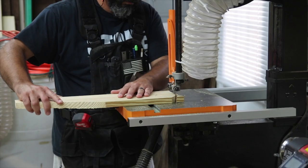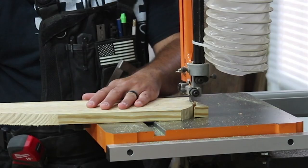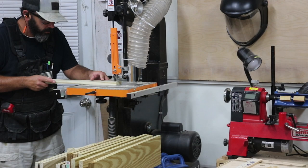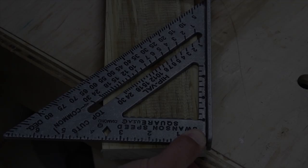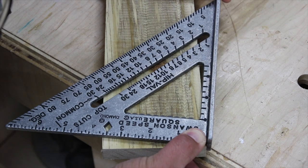Getting started, as with most of my projects, I start by cutting the boards down into the parts that I need according to the plan and I'll label them as I go. This way I can just follow the plan as I assemble the chair and it makes it really easy. There are a couple of key angles in this project just to give the seat a nice lean.